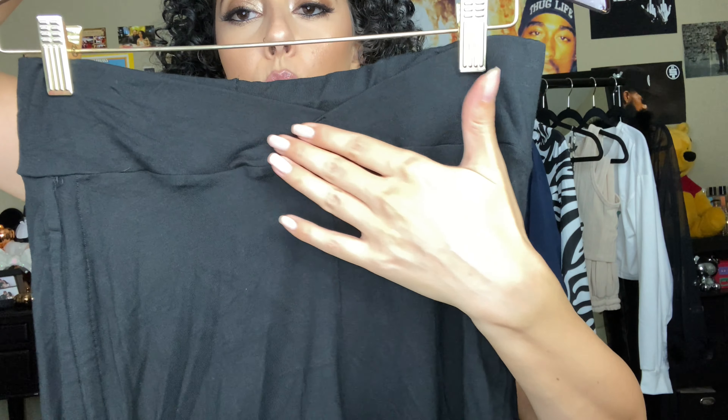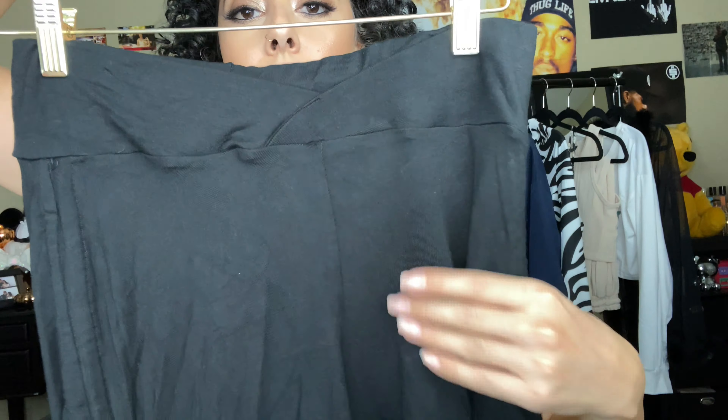I also grabbed these comfy shorts. You can cinch them on the sides to make them a little shorter. They accentuate your curves because of this little V detail in the back near the buttocks area. They sit high on the sides and lower in the middle, which I think is really flattering.